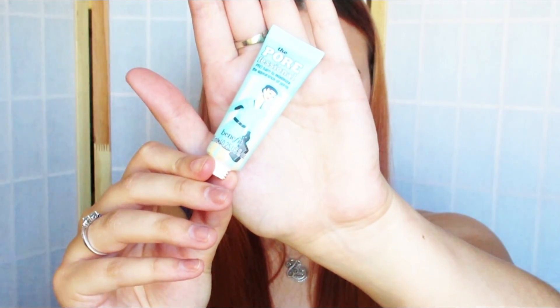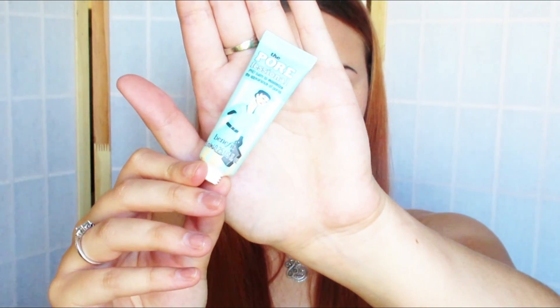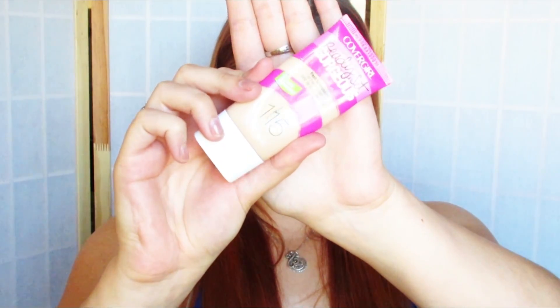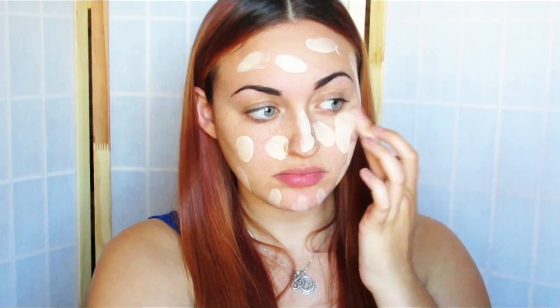Starting off with this Porefessionals primer, I'm going to be putting that in my T-zone area as well as underneath my eyes and on my lips as well. For my foundations, I'm going to be using the CoverGirl Ready Set Gorgeous as well as my Manic Panic Dream Tone, due to the fact that Alice has a little bit lighter skin tone than I do, because she's a little bit sickly since she has head issues, or so the adults think.